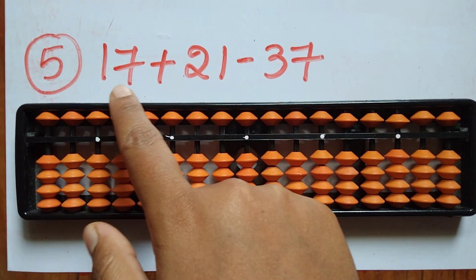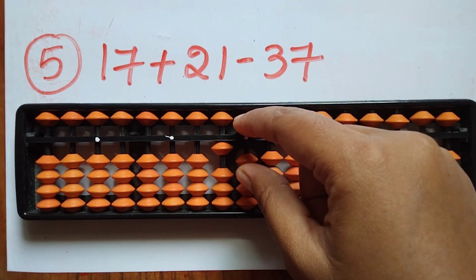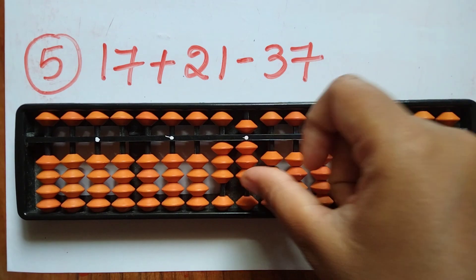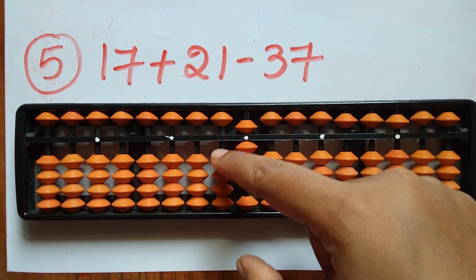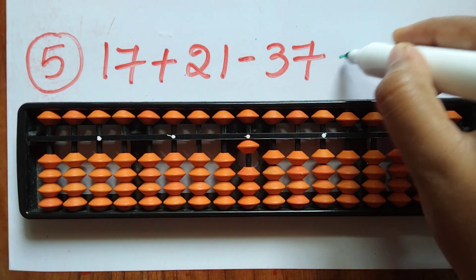The fifth question is 17 plus 21 plus 21 minus 37. First take 17. Now add 21 — 2 in the tens rod and 1 in the ones rod. Now subtract 37 — minus 3 in the tens rod and minus 7 in the ones rod. The answer is 1.